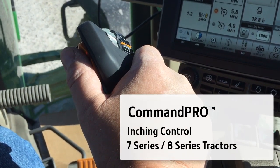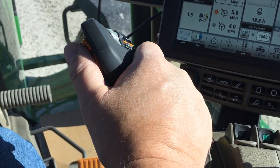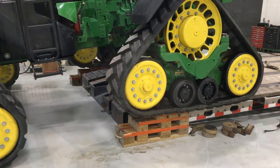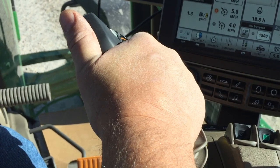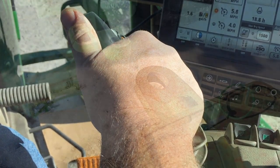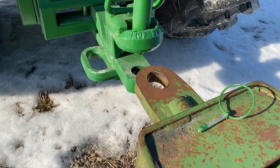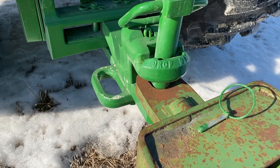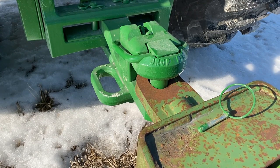Engine control comes in handy when you are connecting to or disconnecting from implements or while operating in confined areas. Engine control allows an operator to move in forward or reverse slowly without having to use the brake or clutch pedals. You would commonly use this feature while backing up and connecting to an implement. This way you can keep your focus on the implement instead of multiple controls.